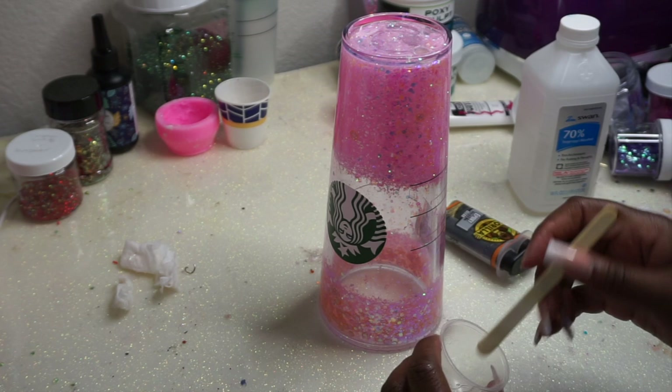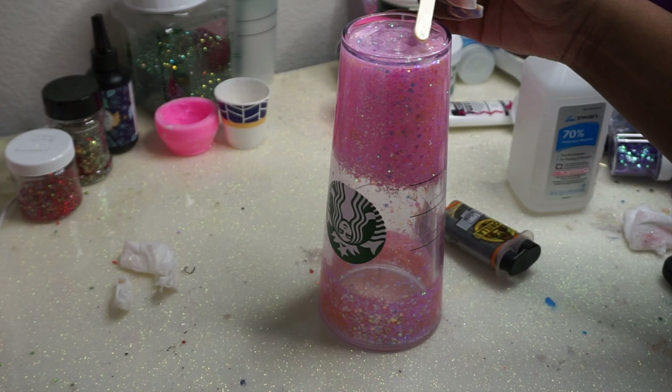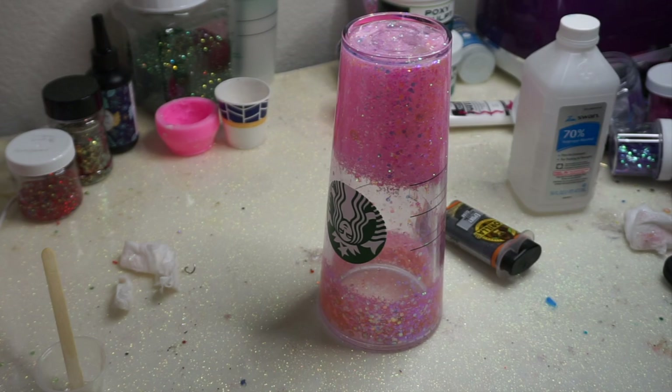I don't like to mound my plug — I just try to get it as flat as possible to the cup. If you don't do it this way, I really don't care — I'm telling y'all from experience because I learn from my mistakes.